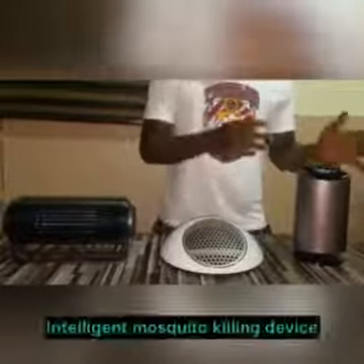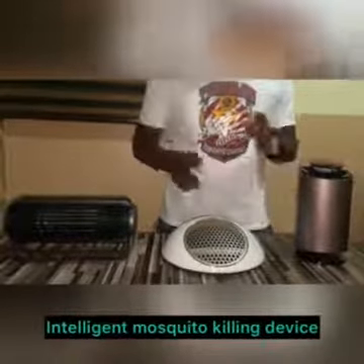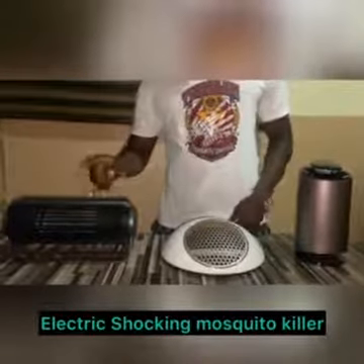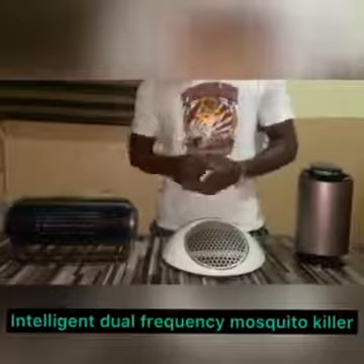Hello everyone, welcome to another video. I'm here to make some comparisons between these awesome mosquito killing devices. From the left, we've got the intelligent mosquito killing device. In the middle, this is called the electric shocking mosquito killer. And this is called the intelligent dual frequency mosquito killer.